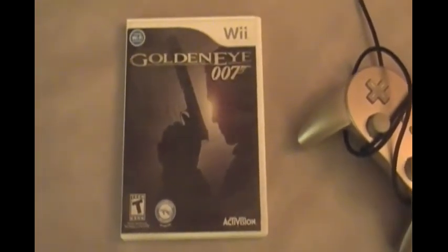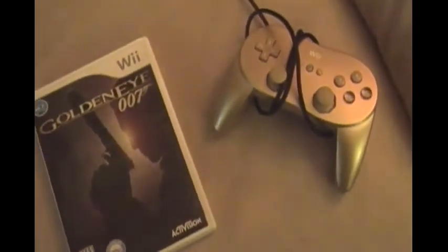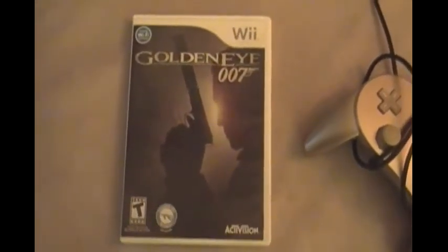So what do we got next to the 007? The controller you got if you pre-ordered the deluxe edition. Did you? Yes. That's how you got the controller? Yes. Can you buy it? No. What's it worth? A lot.